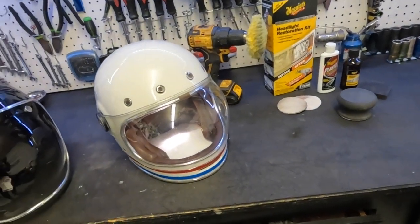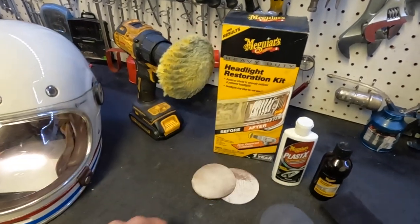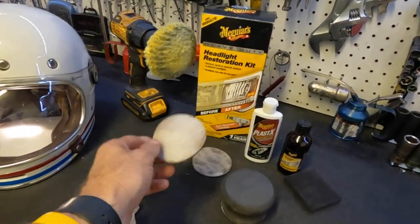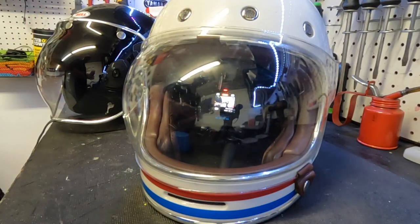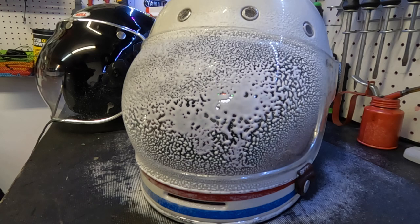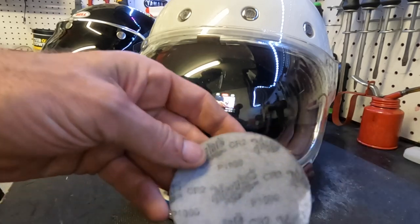So I said, wow, if it did that good on that, what could it do on this? If I can save my helmet visor, it's worth it. Huge disclaimer though — do I recommend anybody do this? I don't know, watch the whole video and let's find out. But if you're looking at replacing it, shouldn't you try to repair it first? So we're gonna use the Meguiar's headlight restore kit — this is not a paid ad. It has two different grades of sandpaper, 1000 and 3000 grit.